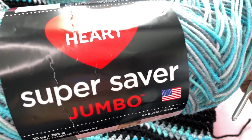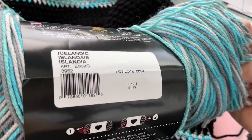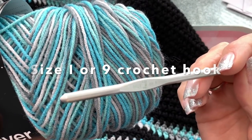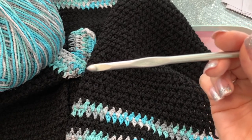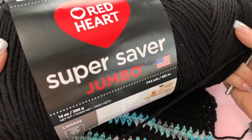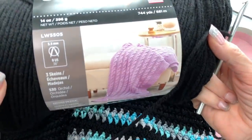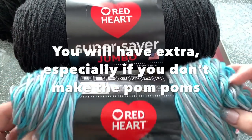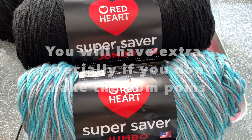This is Red Heart Super Saver Jumbo in the color Icelandic — it's so pretty. I'm using a size I crochet hook, or a size 9 Susan Bates hook. The black yarn is also Red Heart Super Saver Jumbo. I got these for five dollars each at Walmart. I bought two skeins of each — two black and two Icelandic — so just make sure you have enough.